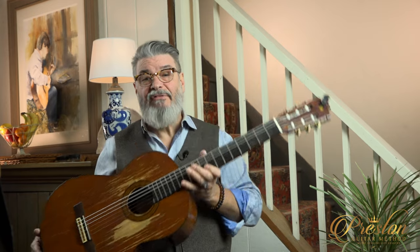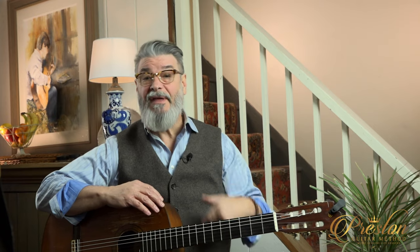Through the years I've developed a system of how to read music as it relates to the neck of the guitar as well as playing the guitar. It's a little thing that I like to call...